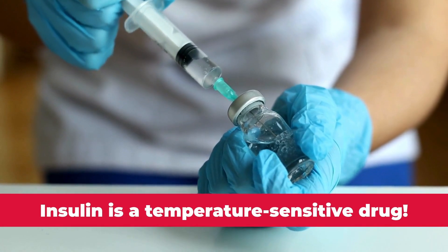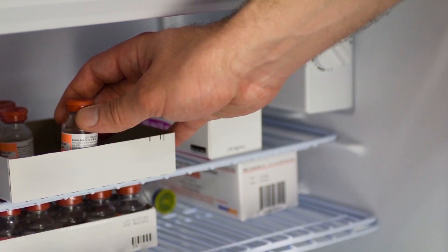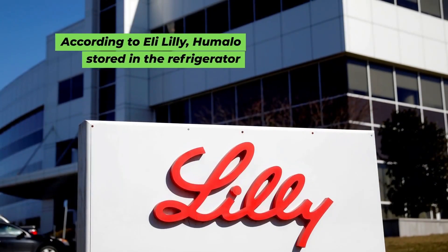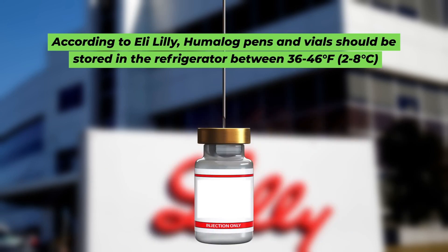Humalog storage instructions. As we know, insulin is a temperature-sensitive drug that needs to stay refrigerated most of the time. So, how should you store Humalog pens and vials? According to Eli Lilly, Humalog's manufacturer, Humalog pens and vials should be stored in the refrigerator between 36 to 46 degrees Fahrenheit before first use and until the expiration date.